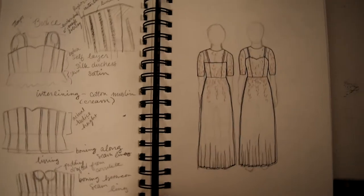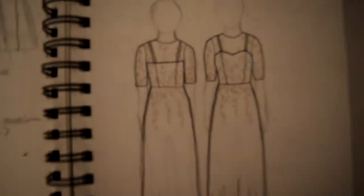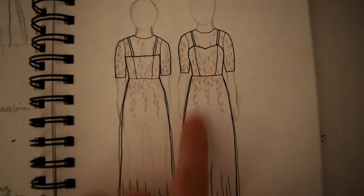I should probably pull out my sketch for my dress, because that's the best way to show what I'm going for. This is the overall design. There's going to be a nice lace overlay — I may or may not bring the lace down to the skirt as well.